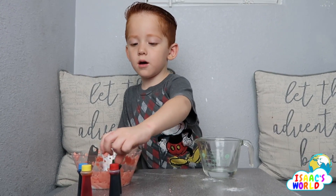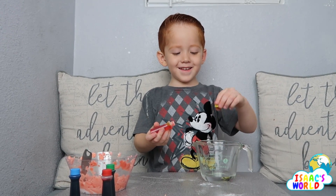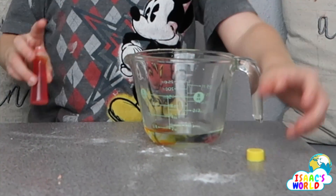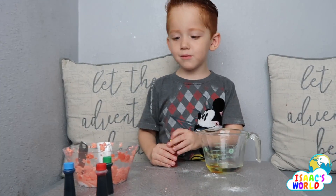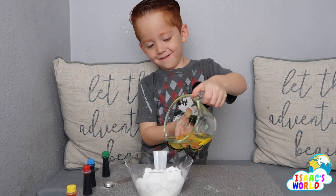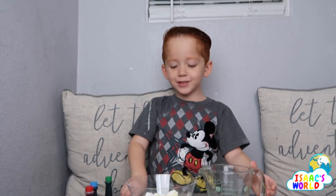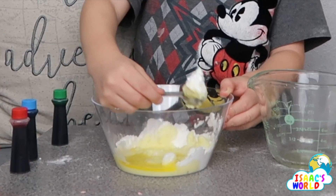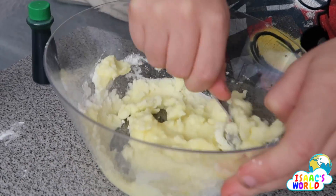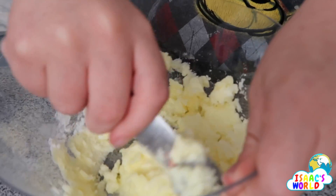What color are you using next? Yellow! Yellow? Okay. Oh I got it, I found it! Oh my tummy, yellow — woah! Put the yellow in. Oh wow, that's so awesome! Isn't it awesome? Yeah, this is like snow — like yellow snow!